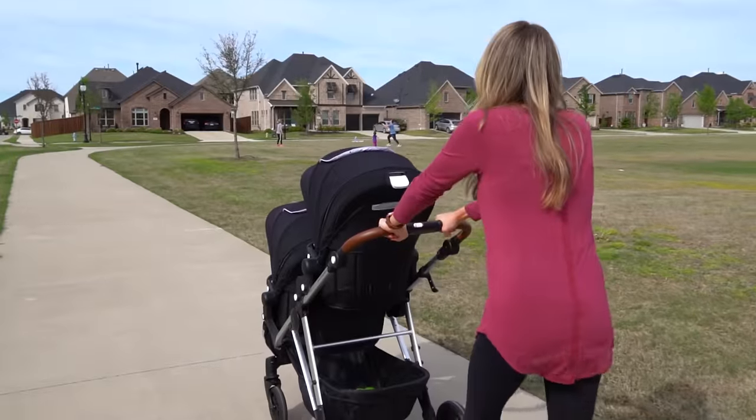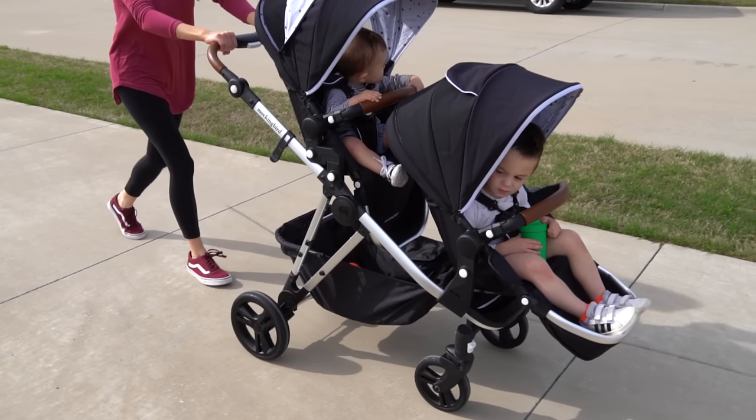Well, that day is finally here and I think the best way to talk about the stroller is to break it down into its stages — first as a single, then a double, and then lastly as a triple, which is pretty exciting.